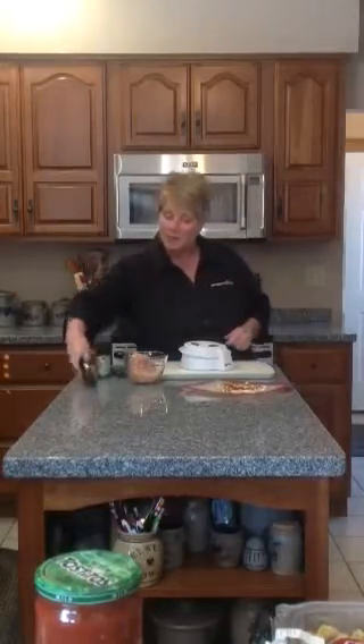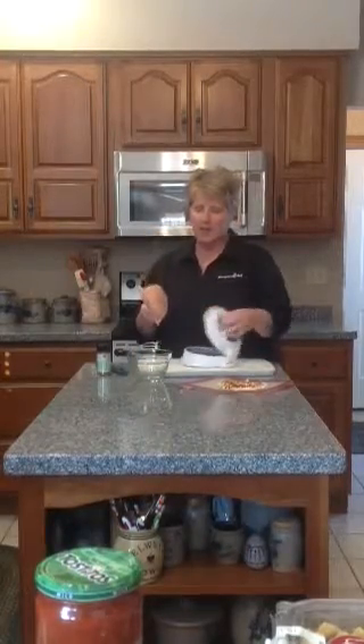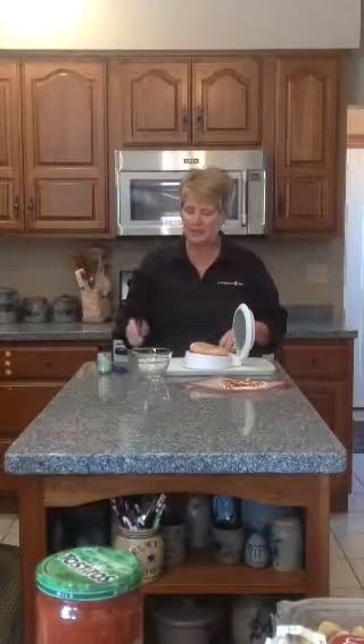While that's preheating, I want to show you what I do with chicken breasts when I buy them — this is huge. Here in this prep bowl is one of these giant chicken breasts. I'm going to use a Close and Cut — that's something you can use for tomatoes, grapes, when we want to stuff a pork chop, or for a big chicken breast like this.